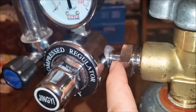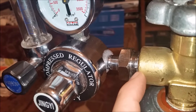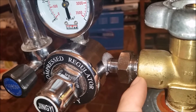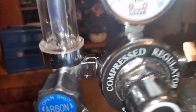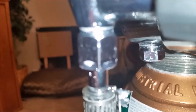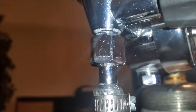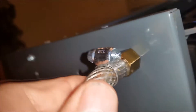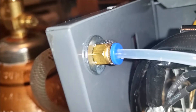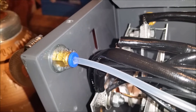I can fix this one with some Teflon tape. I can't really fix this one with Teflon tape because it's a CGA 580 — it's supposed to be a compression type fit. Maybe if I loosen it up and retighten it, that'll solve the problem. I don't see any bubbles coming out. I opened the flow valve to check for leaks, and I can see what looks like a very active leak right here.